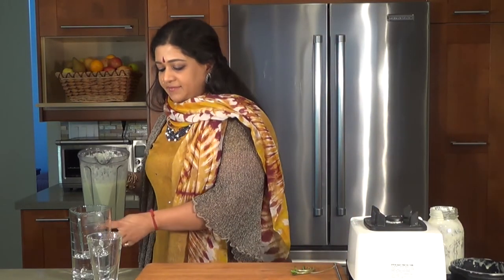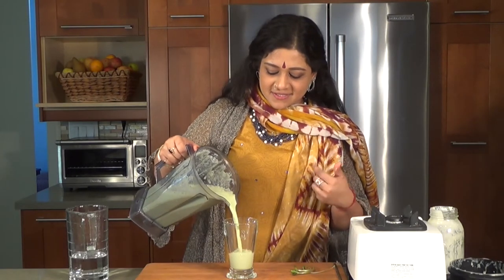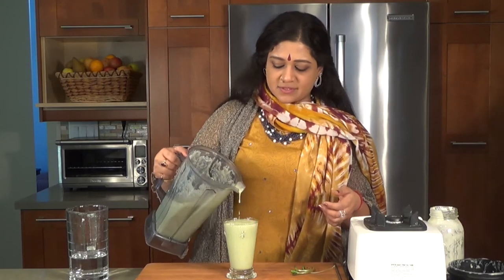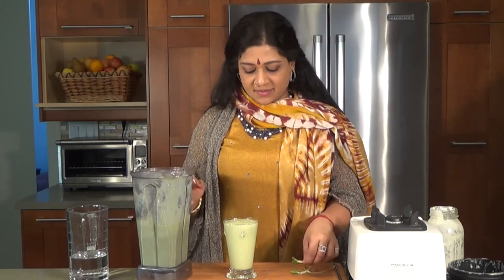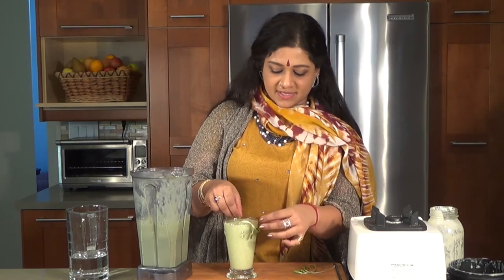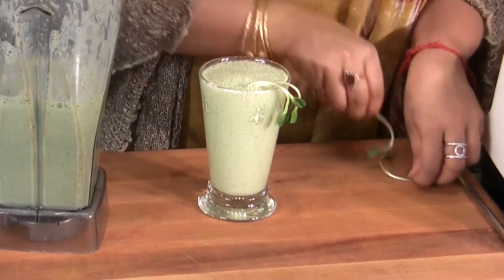I absolutely love this beverage. It reminds me of the starting signs of making a really good mor kuzhambu or a kadhi — like a buttermilk-based sauce. Really nice. And when I serve it, I have a few buckwheat lettuce or sunflower lettuce just hanging out of there like so. It looks really pretty.